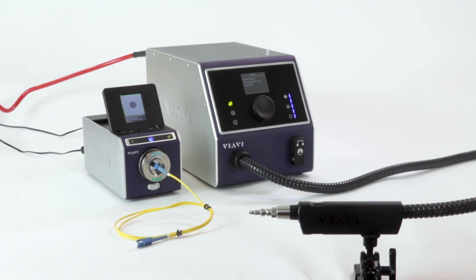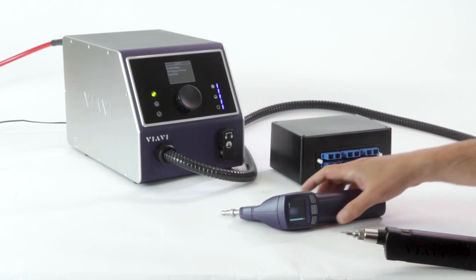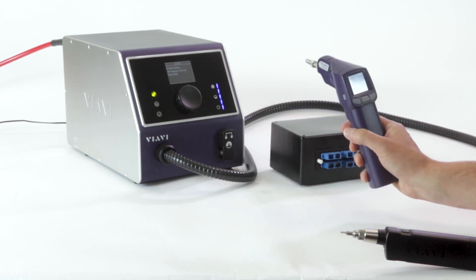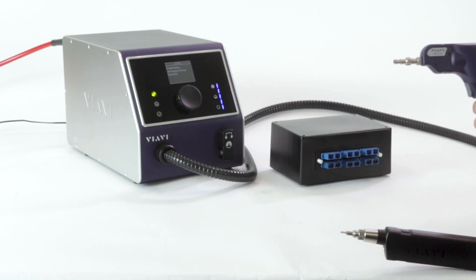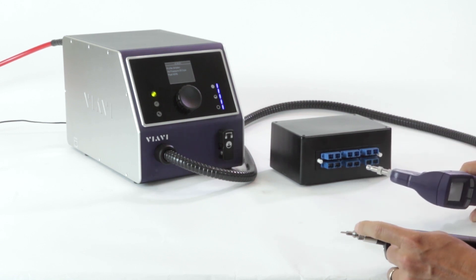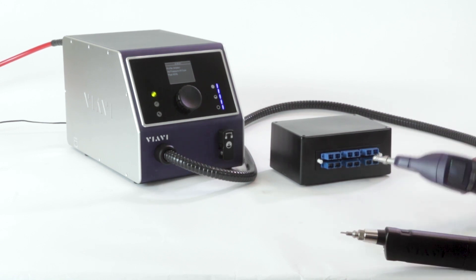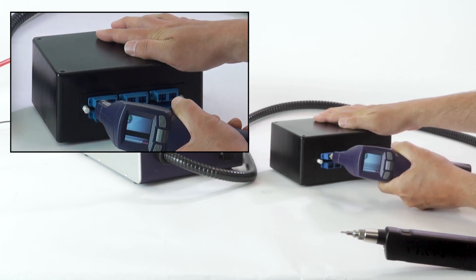Now let's take a look at a simplex bulkhead. We're ready to demonstrate cleaning the bulkhead side of simplex connectors. For this one, I'm going to be using a fiber check probe microscope to do my inspection. I've got a typical SC bulkhead connector on there, and for my cleaning I'm using an FCLT-U25 cleaning tip. Let's take a look at this first top row of connectors.